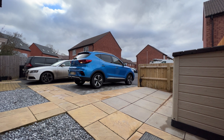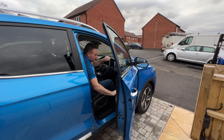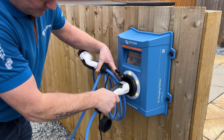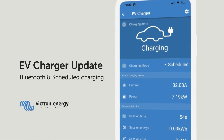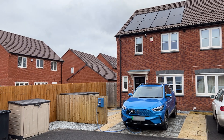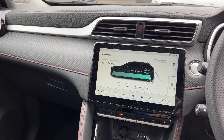In this video we are going to talk about some great new features just released for the Victron Energy electric vehicle charger. In firmware version 1.24, Bluetooth has been enabled, meaning you can see and configure your charger in Victron Connect on your phone or tablet. Scheduling for when the vehicle should be charged is also added, which is great if you have different electricity rates for peak and off-peak.